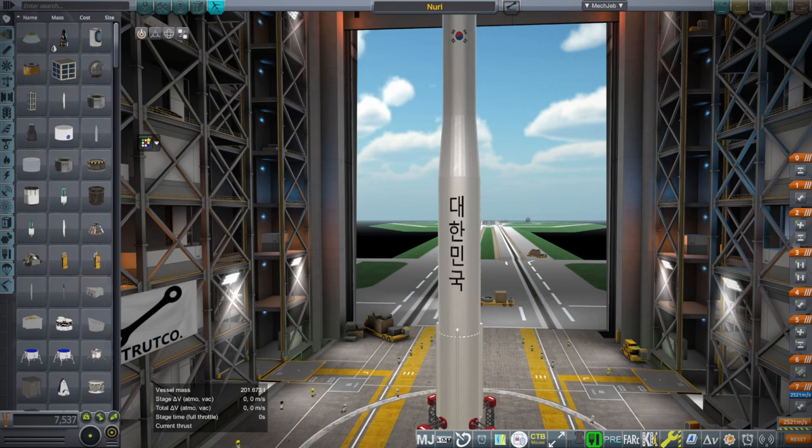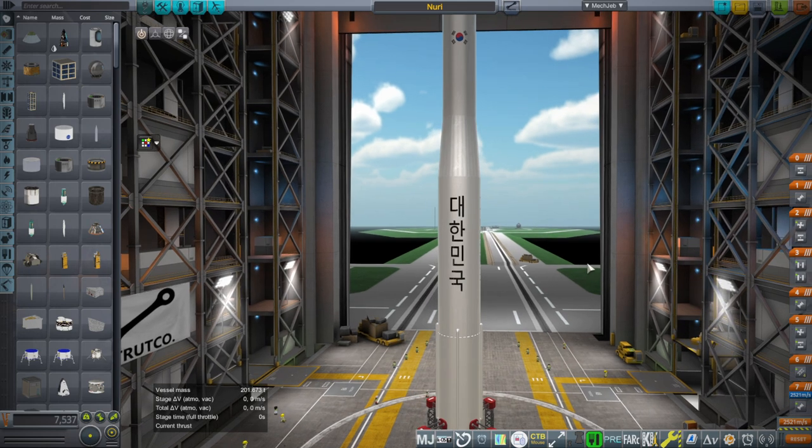Hello everyone and welcome to a rundown of the Nuri rocket from South Korea, also known as KSLV-2. It is due to launch in a day on its third attempted launch. The first one was a dummy satellite launch that failed. The second one did succeed with a 1.5 ton load on June 21st, 2022, and this is the third launch.